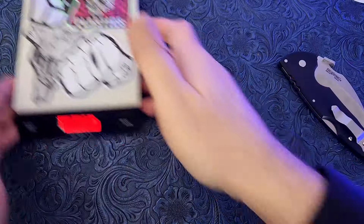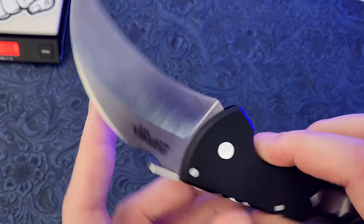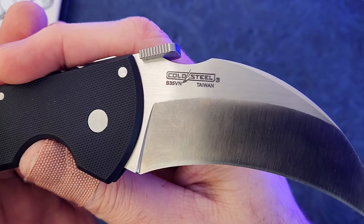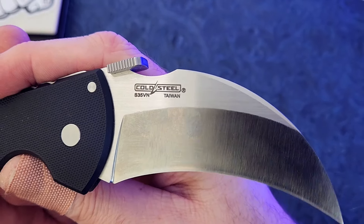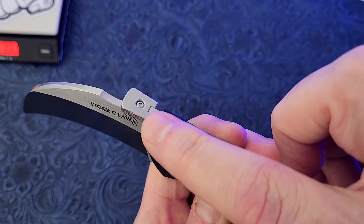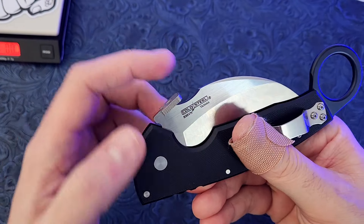That's not too bad for a knife this big. It has S35VN steel. Let's get a look at that logo right there — made in Taiwan. Satin finish, belt satin finish. It has a thumb disc opener with the wave feature.